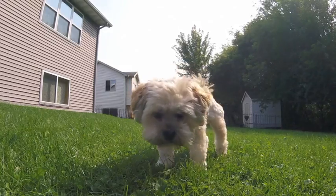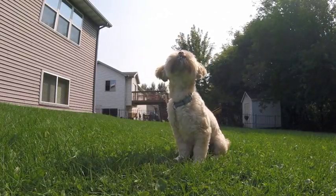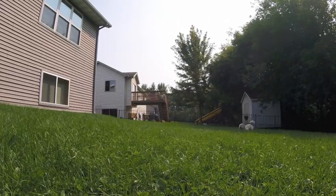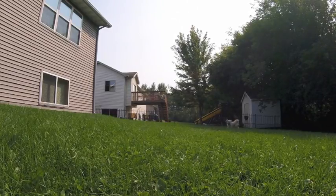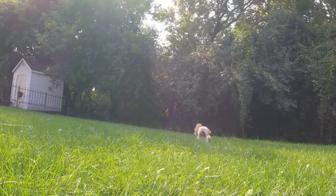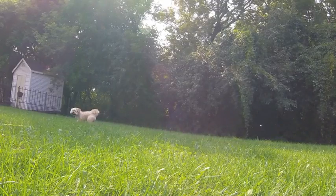One of my goals for this summer was to teach my dog Norman how to sit, how to come, and how to fetch. I still don't think he knows how to do any of those things, but we're going to find out. Norman, can you sit? Oh, good boy Norman! Norman, Norman, come — come here, Norman, come!